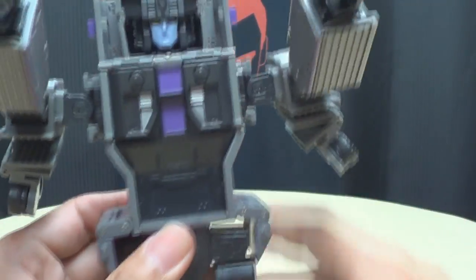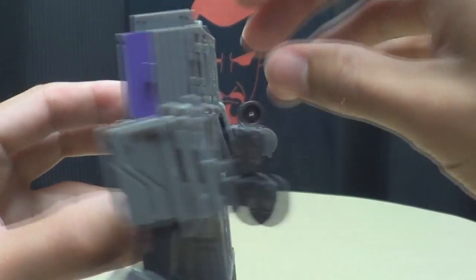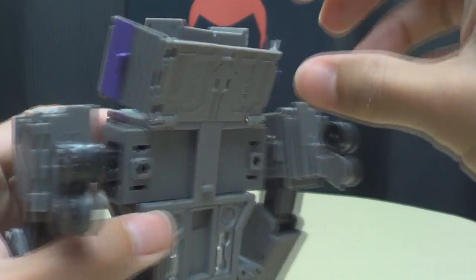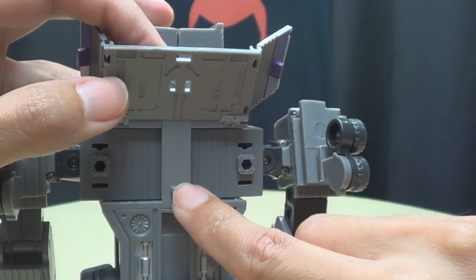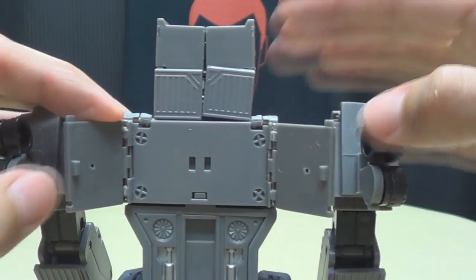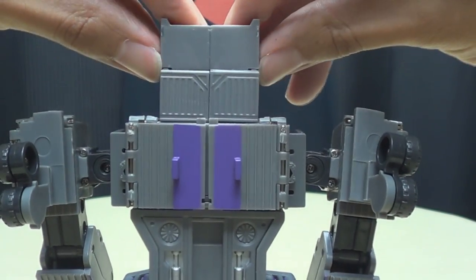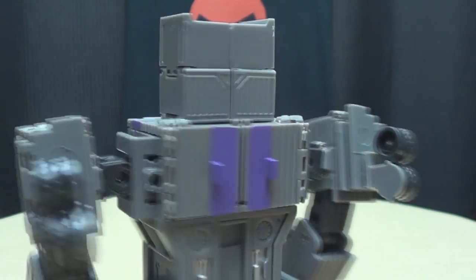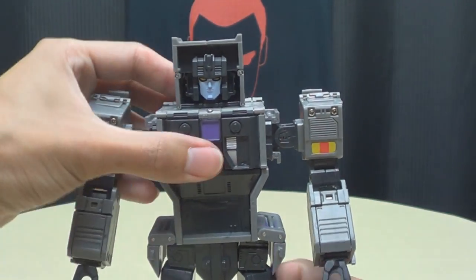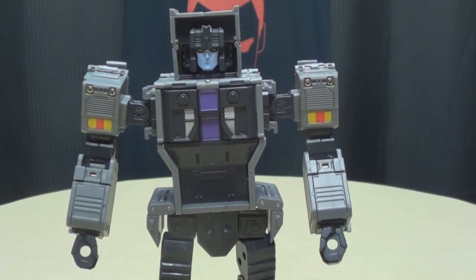Take this assembly, untab it, bring it down so it tabs on right there, and these tabs in the center of the back. Just tab those on. Adjust his box head there, and there we have Lone Wolf in his robot mode.